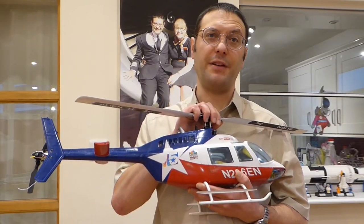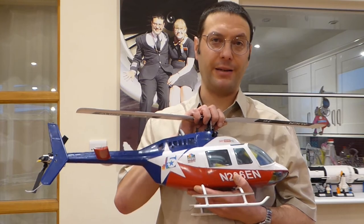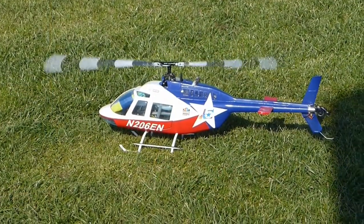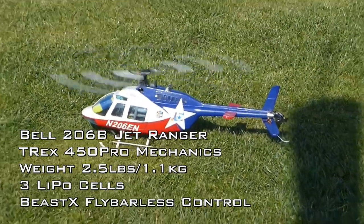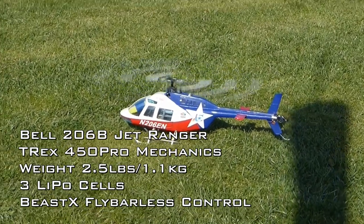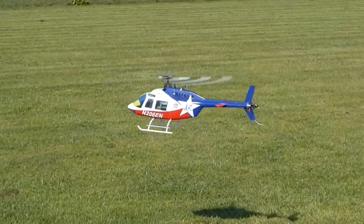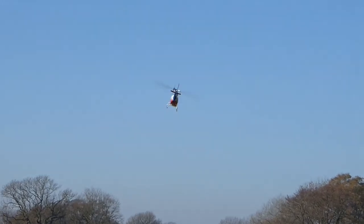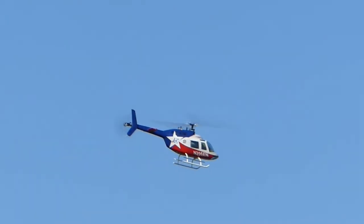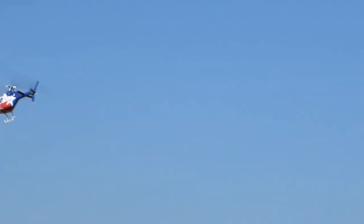And finally we have this little T-Rex 450 Pro inside a Bell Jet Ranger 206B fuselage. This fuselage was moulded by a chap I met on the scale RC helis forum by the name of FACU. It's made from lightweight woven epoxy fibreglass and is dead scale.